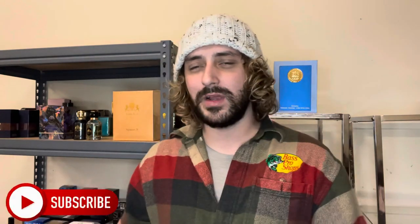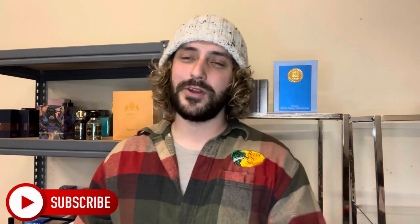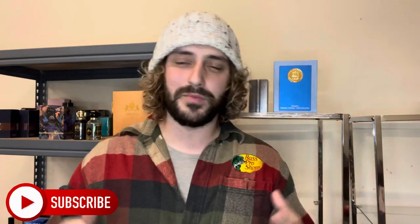All right, guys, welcome back. My name is Tyler. This is my channel, Simply Fragrances, where we talk everything fragrance-related. We're doing fragrance reviews, interviews, weekly rotations, seasonal videos, top 10s, top fives — everything that encompasses fragrances. If that sounds like something you want to be a part of, be sure and hit that red subscribe button. We're almost to 1,000. If you're a returning subscriber, thank you so much for the love and support.